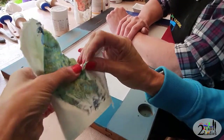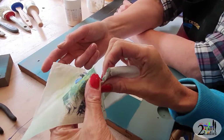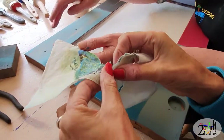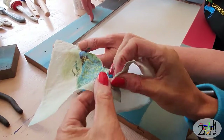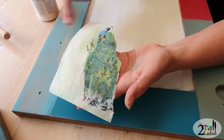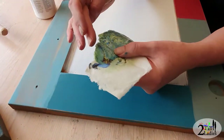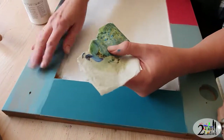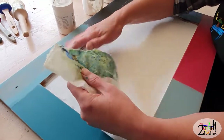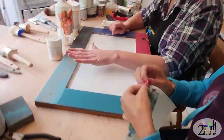What Rachel is doing now is she's chosen an image and she's actually tearing around the edge. If you were to cut around the edge you would always be able to see a jagged edge around your image on your item — you'd be able to see it when the light caught it. But if you tear around it, what happens is it frays all the edges and they blur and disappear, so you have a nice flat, blended finish.